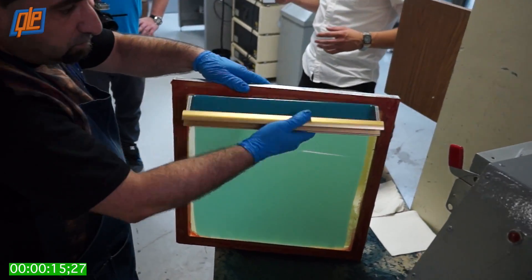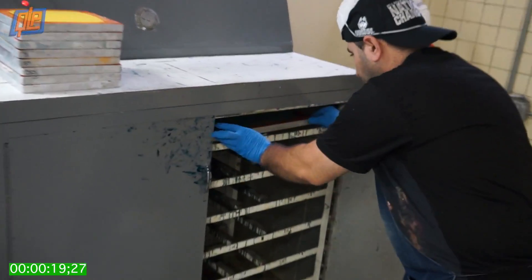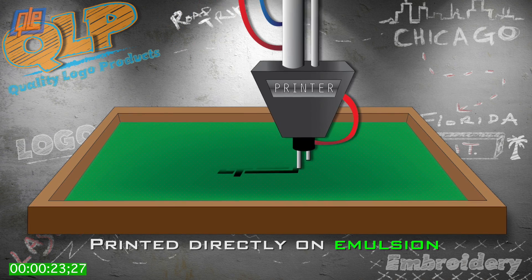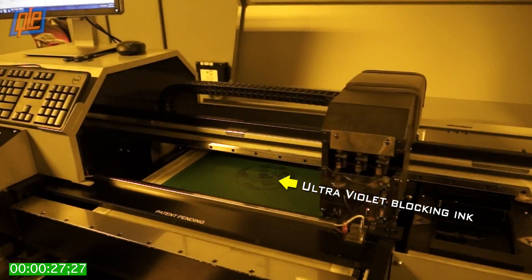Here's how it works. First, the emulsion is spread evenly over both sides of the screen and then allowed to dry. Next, your logo is applied to the emulsion in one of two ways: either printed directly onto the emulsion with a special UV-blocking ink, or printed on clear acetate.